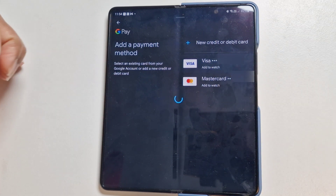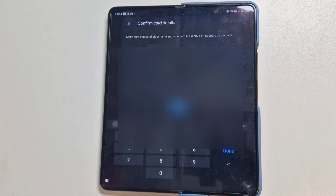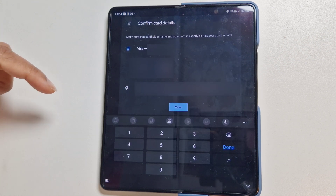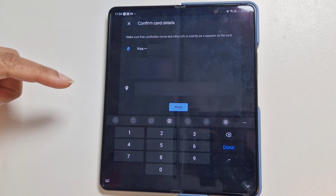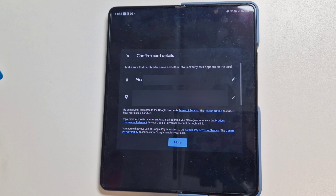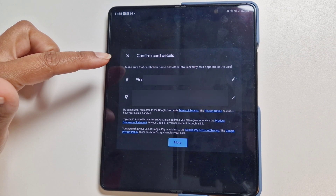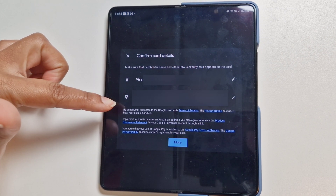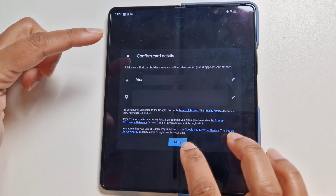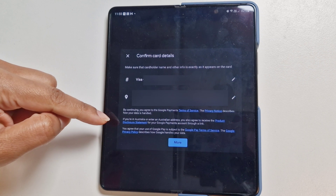We will add our already existing card. I'm going to blur this out because of personal information, and I'm adding this card.